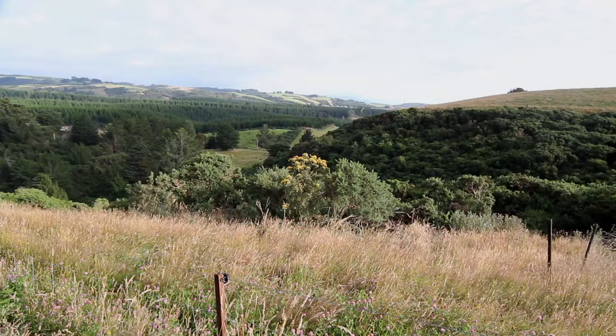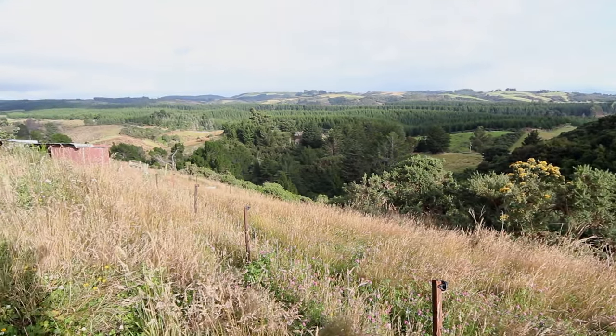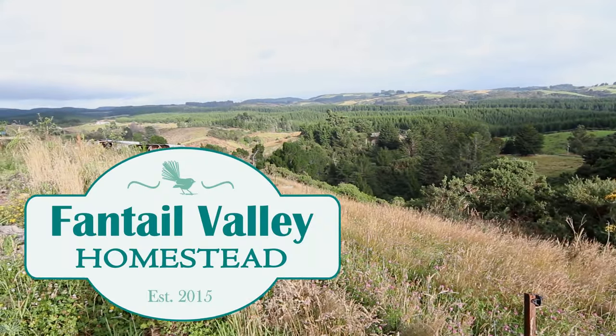Someone asked me recently why we bother homesteading. G'day there, I'm Dana from Fantau Valley Homestead and you're joining me on a Saturday morning. I'm going to show you what I'm up to today. First things first, let's pop out and see how this brisket is going.